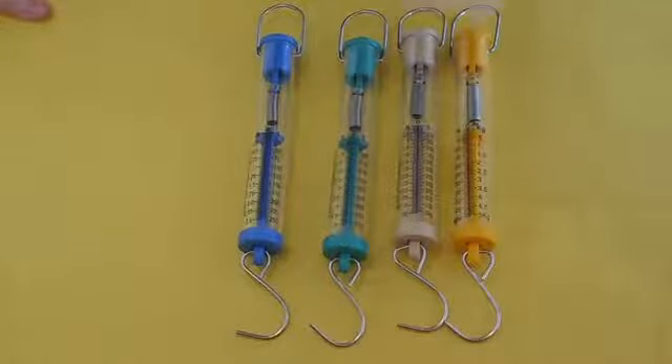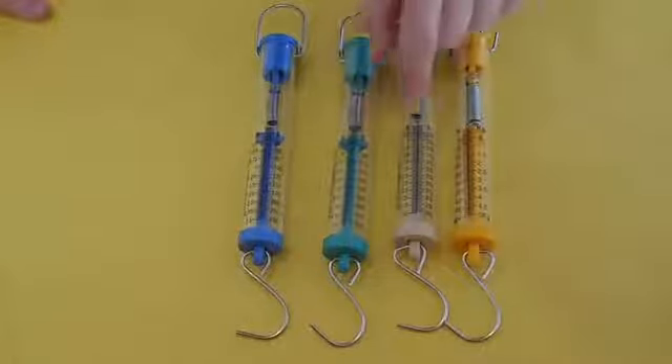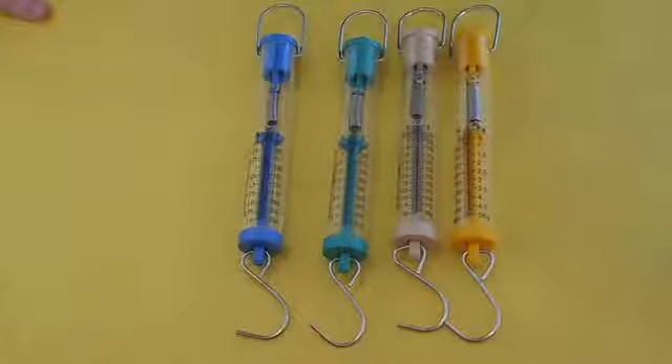They're also marked so that you can measure mass of things because it has grams on some of these measurements. You can measure weight with them, but there are so many other different ways to do it that are more accurate. Even just with a standard balance, you could get a better accurate measurement than the spring scales. We have digital scales in the classroom anyway, so we don't need to worry about using this to measure how heavy something is. Please use the digital scales instead.